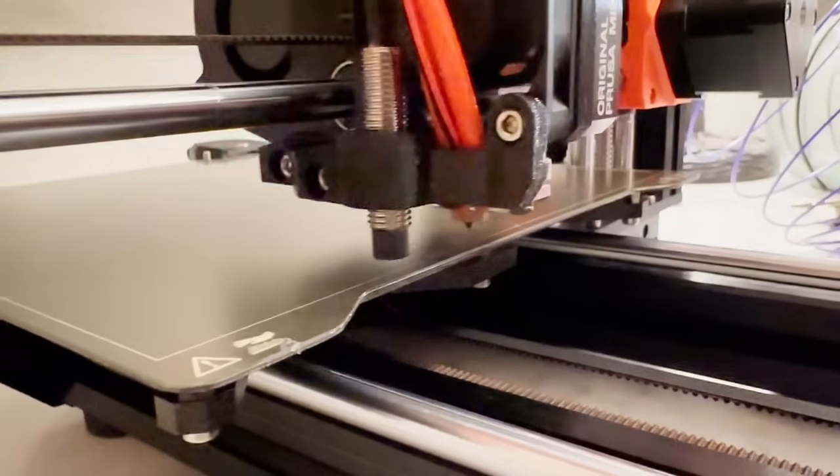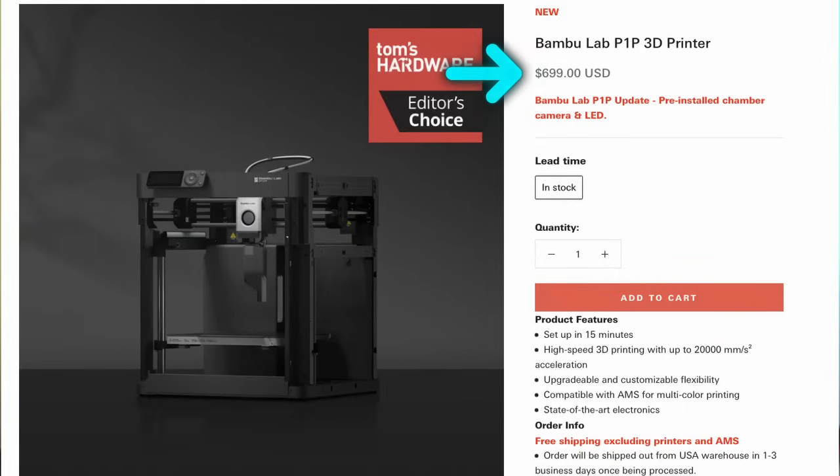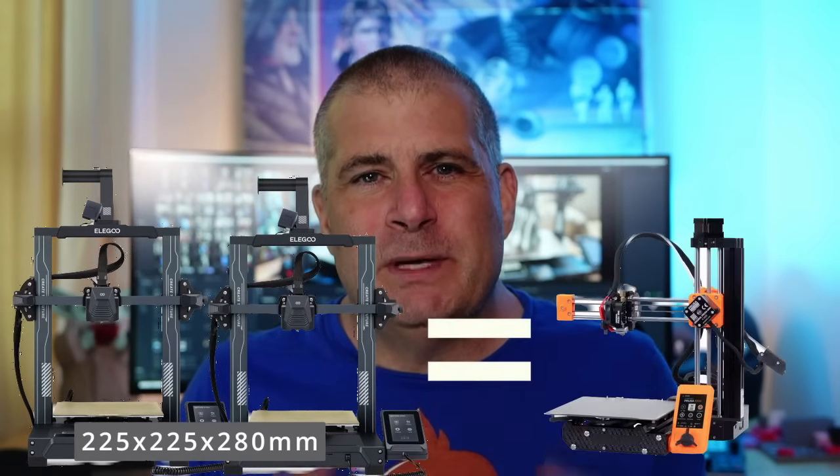My family really got into 3D printing when my son got a Prusa Mini Plus as a birthday present. Prusa printers sit squarely in that middle category — a bit expensive but known to just keep going and going. But the $450 price tag on the Mini Plus is really high for a printer with only a 180mm bed, and it's really high now that the Bambu Lab P1P is about $700. Right now the Neptune 3 Pro has a sale price of $230, down from $300. You could buy two Neptune 3 Pros with a 225x225x280mm bed and get features that the Prusa Mini Plus does not.